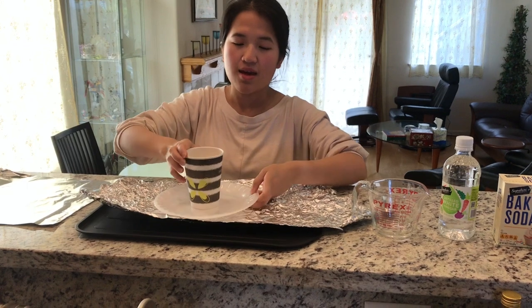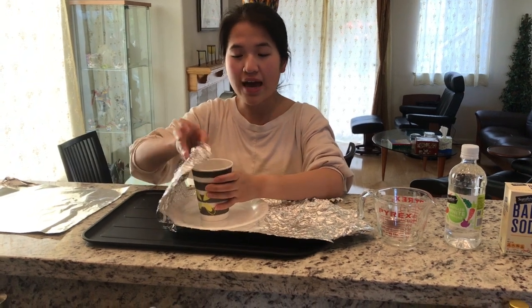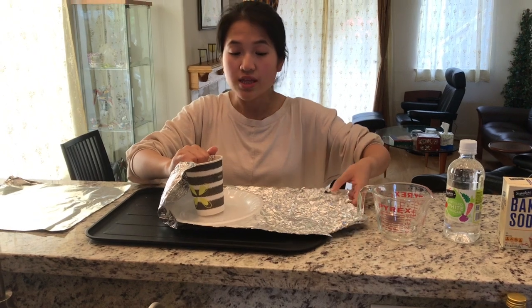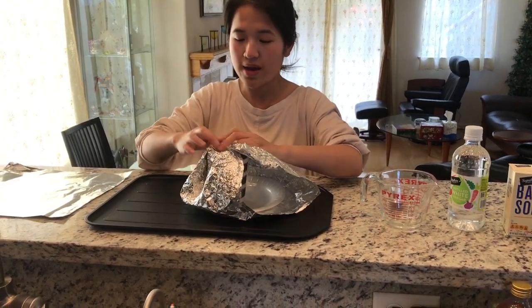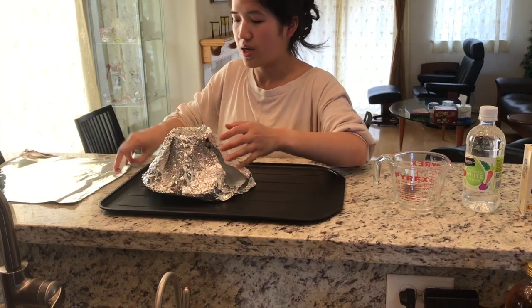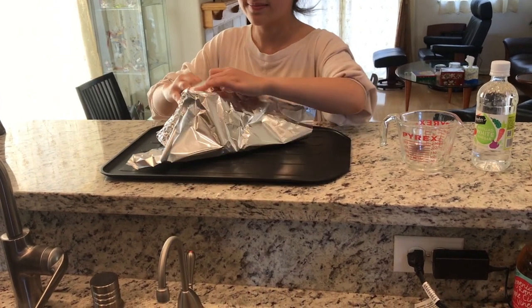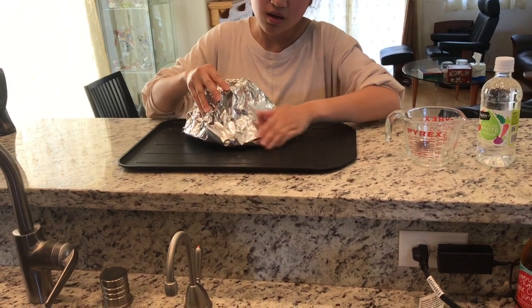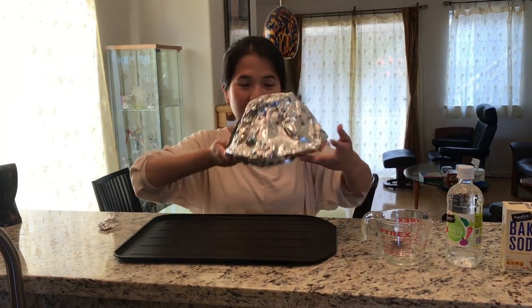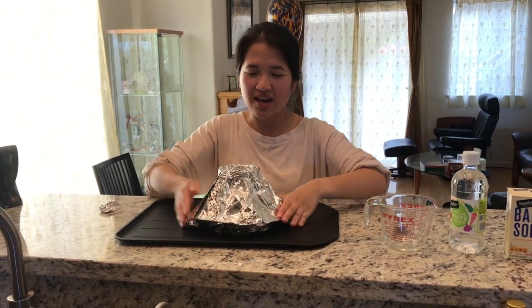Step number one: take your paper cup and put it on top of your paper plate, then cover both with aluminum foil. Wrap it and you can fold the edges inside the cup — keep doing that. This is the part where you might need an adult to help you too. Wrap it all the way and get all the sides. After molding it, your mountain should look something like this. Make sure there's a hole on top — that's the important part. Give me a thumbs up when you're ready. You can pause this video and then we're going to do the next step.